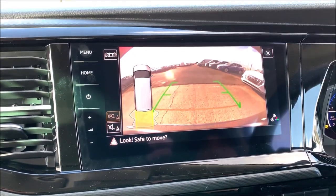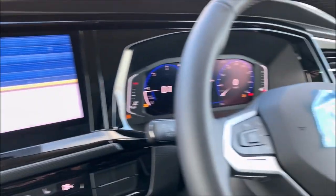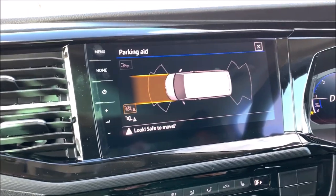Reverse again automatically takes priority. We come back and the front camera turns back off from the steering wheel. There you go — back to factory standard.